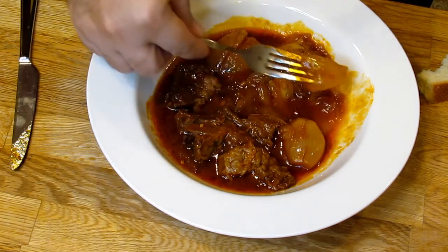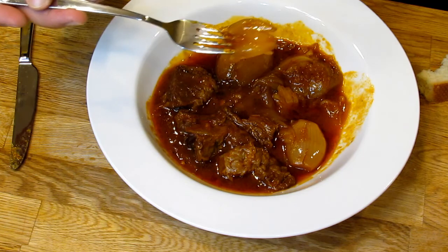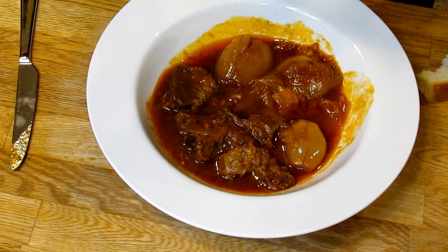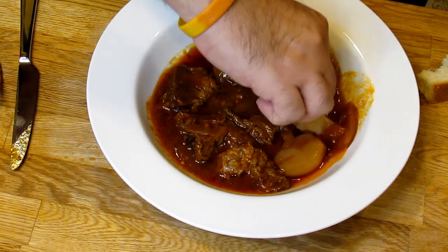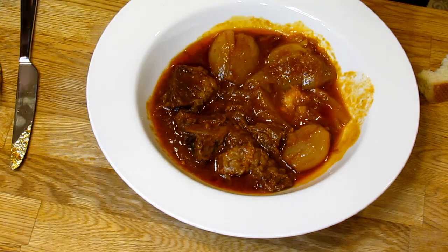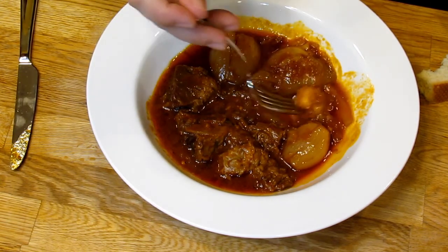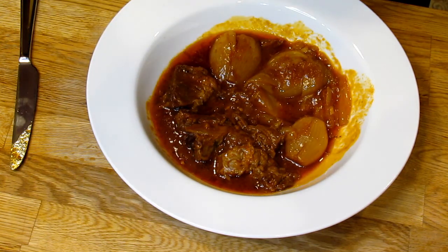The vinegar just gives it a slight sharpness — it's not sour. It just perks up the flavor a bit. Because with all the onions, without the vinegar it would actually be quite sweet, so that sort of just rectifies the flavor. I hope you try it — it's really tasty, especially if you like onions. And it's great, like I said, for any of the tougher meats or drier meats like game meats.